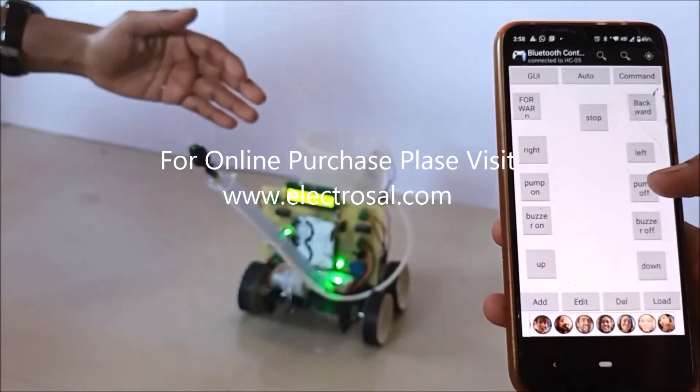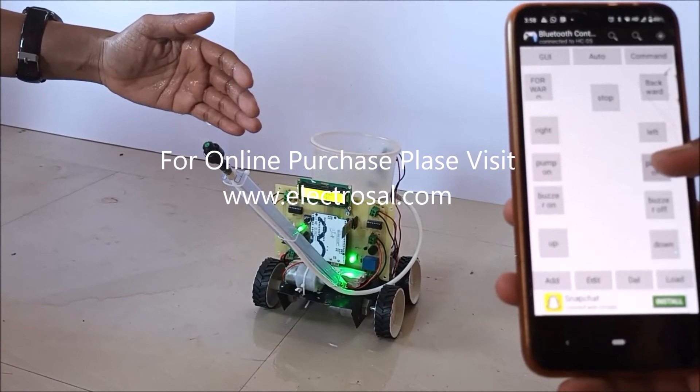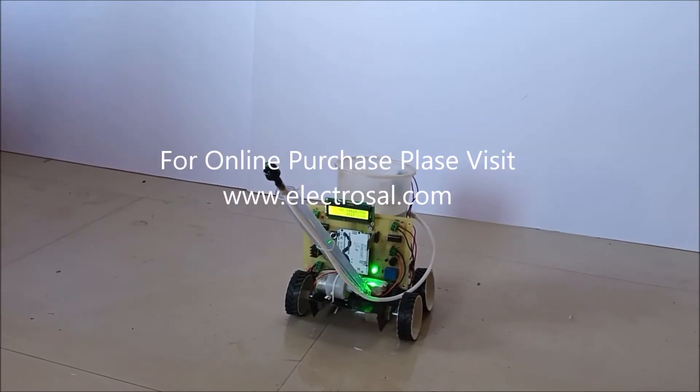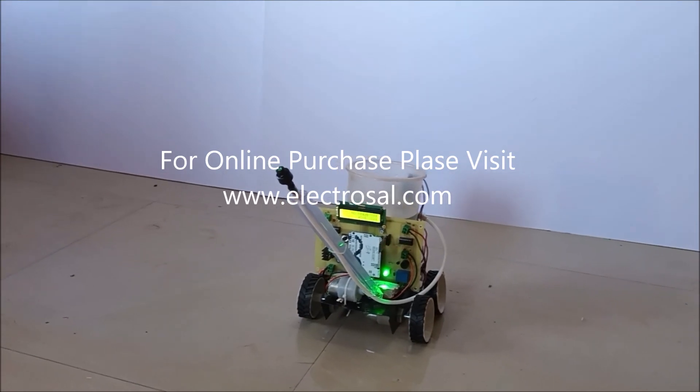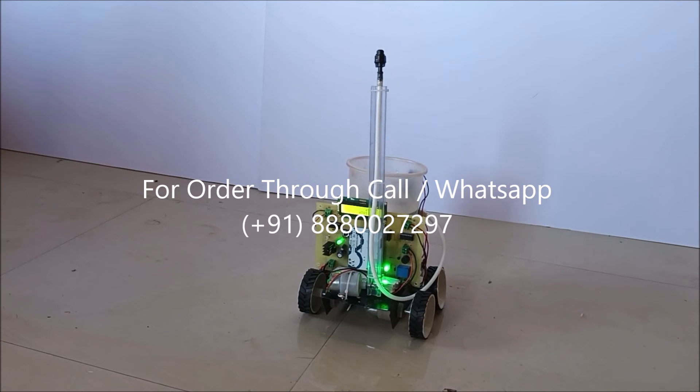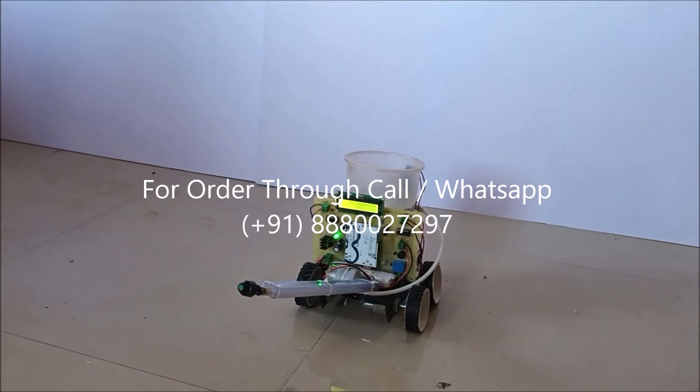As you can see here, with the spray on, we can move the shaft up and down. Thank you.